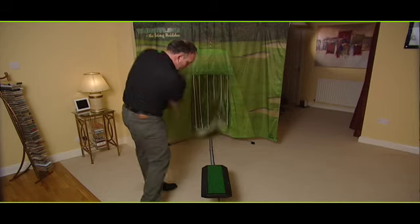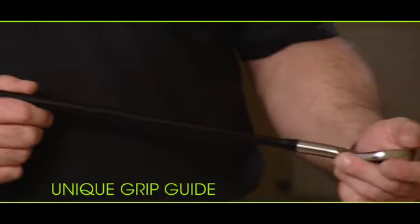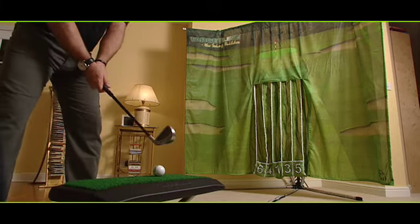The raised ball encourages the golfer to make a more centred turn or pivot, while the short and weighted club with its unique grip guide design trains the player to turn and fully release the power through the ball and down the target line.